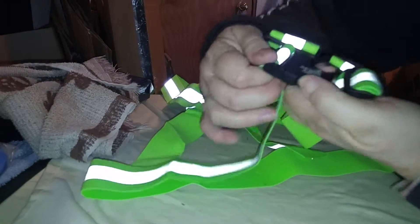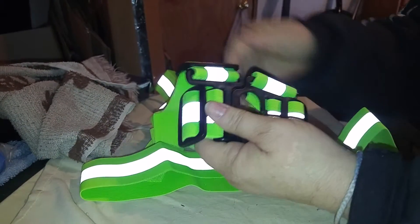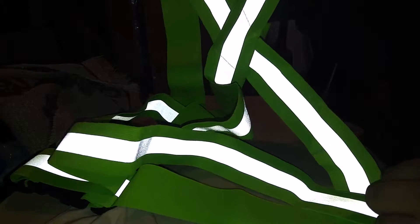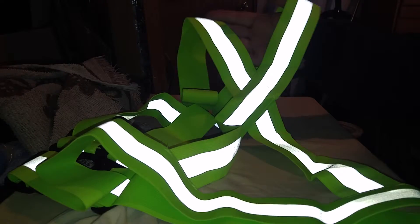Easy to get off, easy to put on. Very strong and sturdy and adjustable. It has the cross point on the back, which is also reflective if you can see that. Isn't that beautiful? They're not going to be able to not see you.